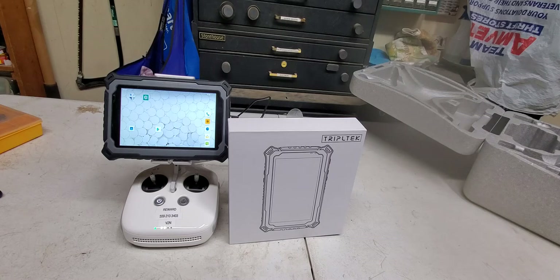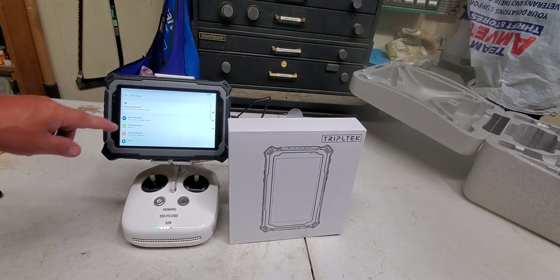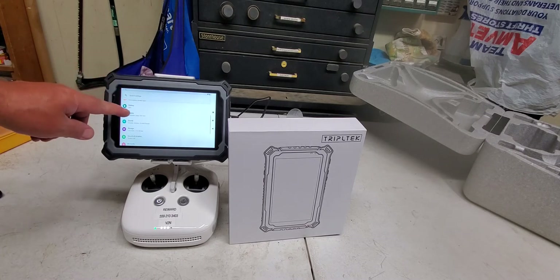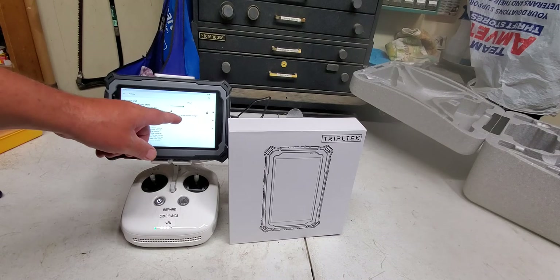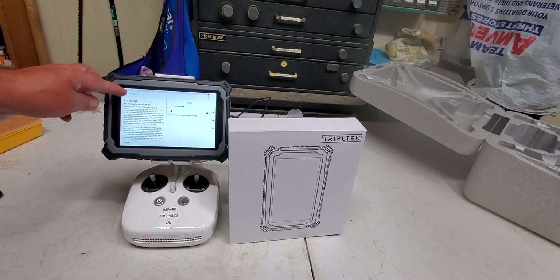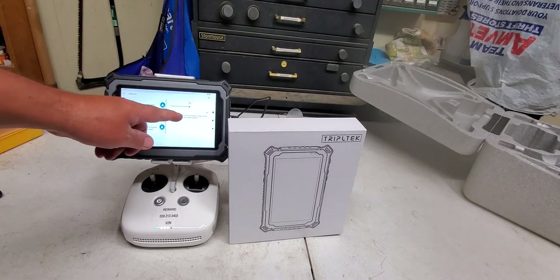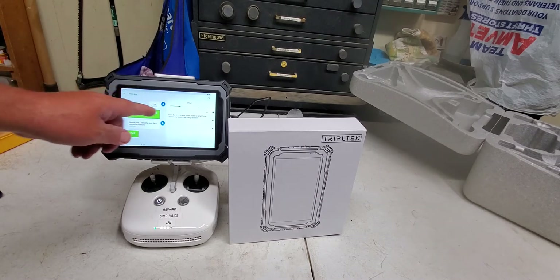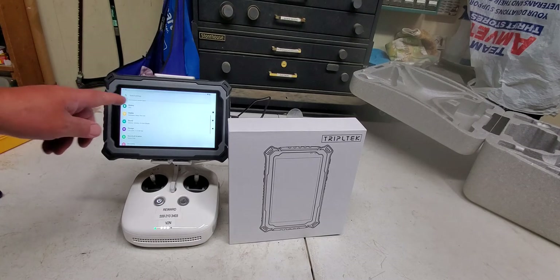Just a couple of issues though. One of them is DJI GO 4 crashing — it's a very simple fix. On the tablet, go into Settings, go down to Display, go down to Font Size and increase the size to Large and go back to Default. Then go back to Display Size and do the same thing: go to Large and then go back down to Default. That will stop the app from crashing.